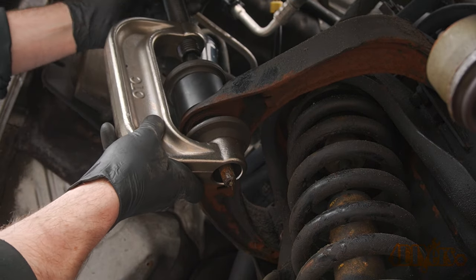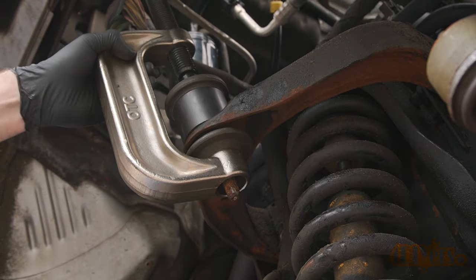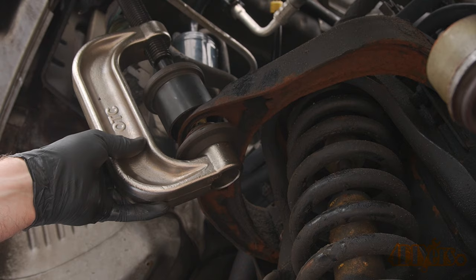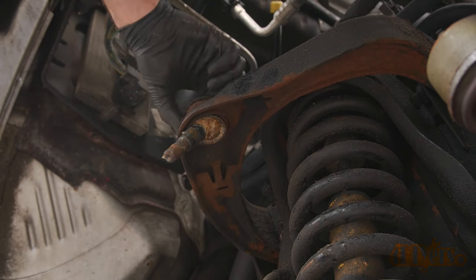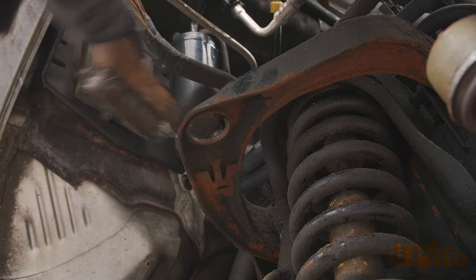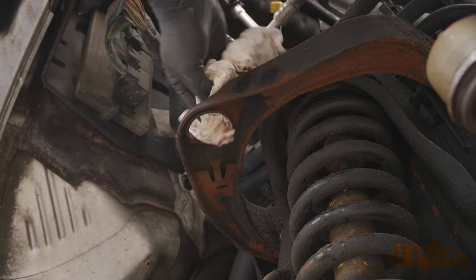As long as the press is being tightened, it can push from either side of the C frame. In this situation I did remove the fender liner as well to gain more room. Finally, the old ball joint can be removed. Using a wire brush, clean up the area and follow up with a rag or paper towel to remove any grease. No lubricant is required.